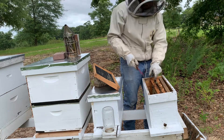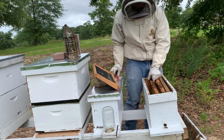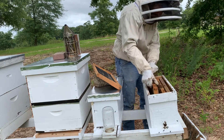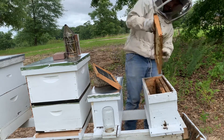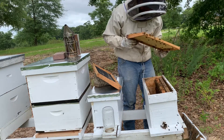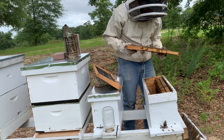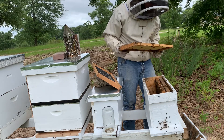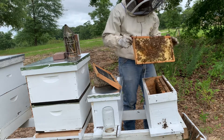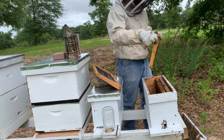Only three of those frames have drawn comb on them. Let's see if we can spot the queen — if she's returned and if she's laying, see what she's doing. This is all honey and nectar, some pollen. They are still bringing in pollen as well; I can see it on their legs. I'm gonna try to spot the queen.